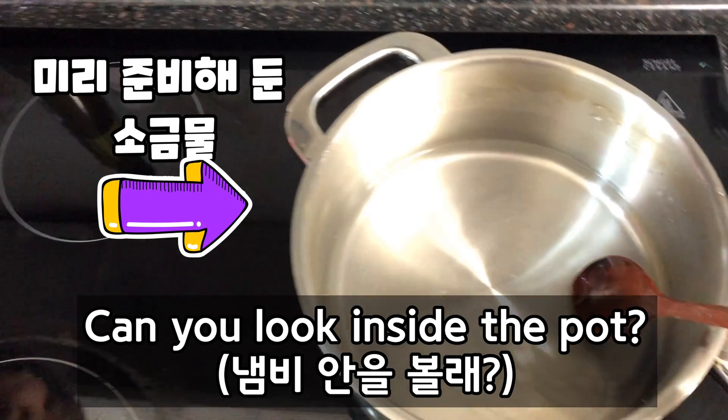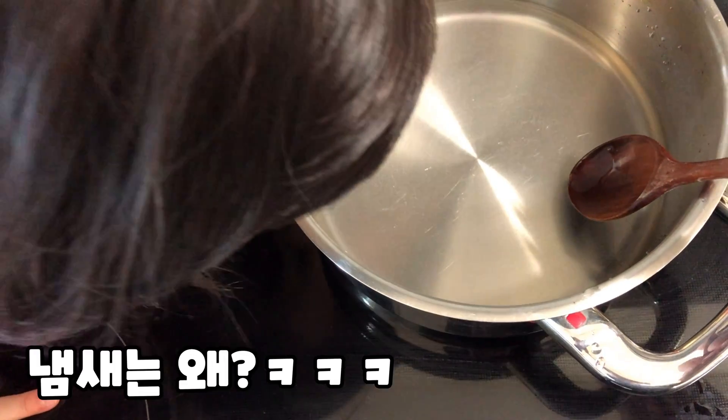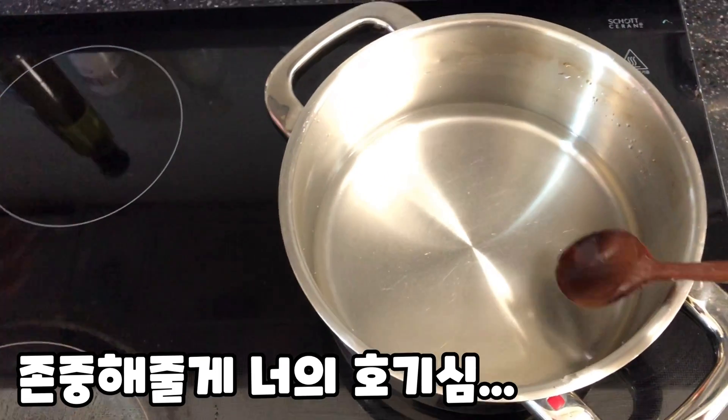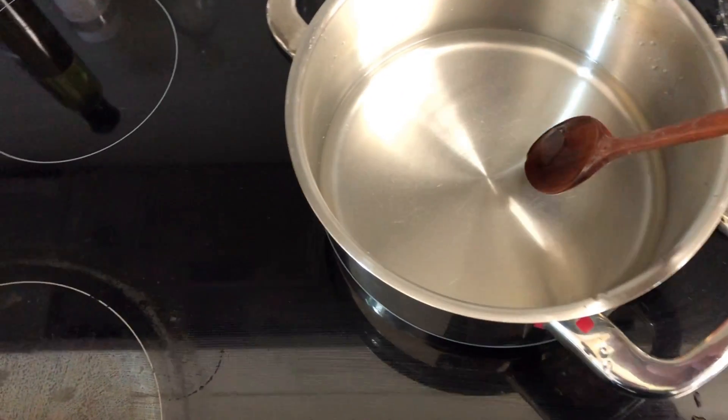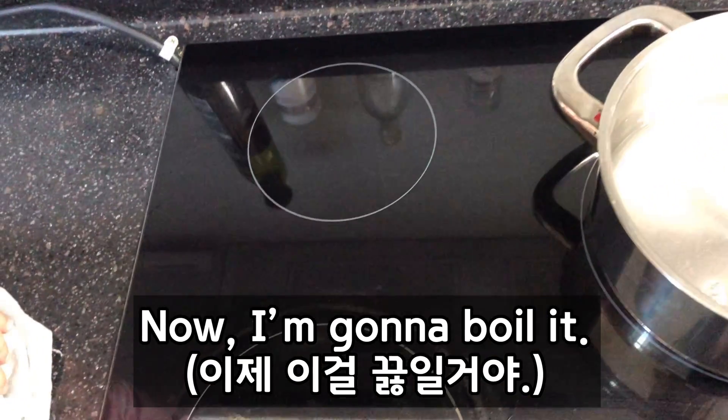So can you look at the pot inside? Is there any salt inside or not? Do you see any salt? There's only water, right? Now I'm going to boil it.